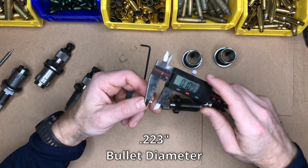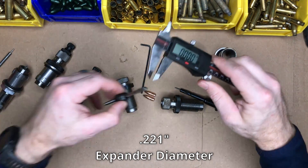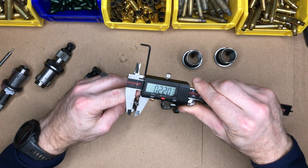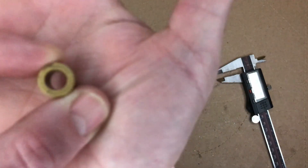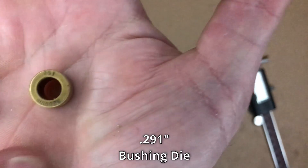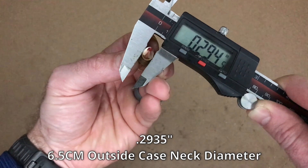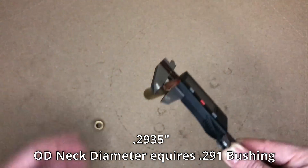When it comes to neck diameter to ensure proper neck tension, I always want my inside diameter of my neck to be about 2 to 3 thousandths smaller than my projectile diameter. The expander ball on my Hornady 223 die is just perfect at .221 after I polished it. For the bushing die from Redding, I'm using their .291 bushing, but they offer them in 1 thousandth increments so you can select the perfect size. One trick is to measure the OD of a loaded cartridge with your calipers and subtract 2 to 3 thousandths to determine the correct bushing to order.